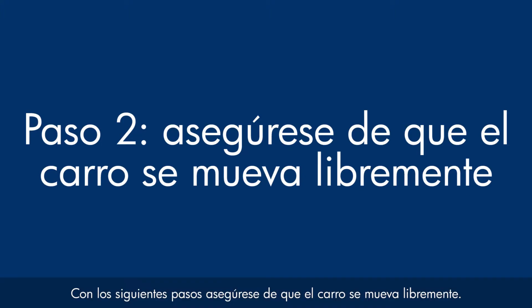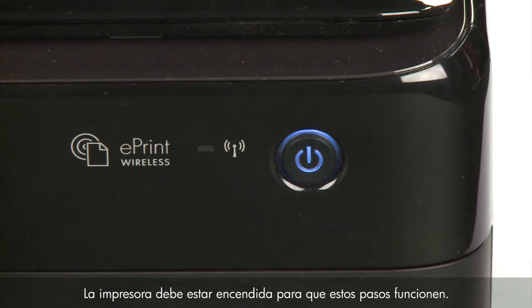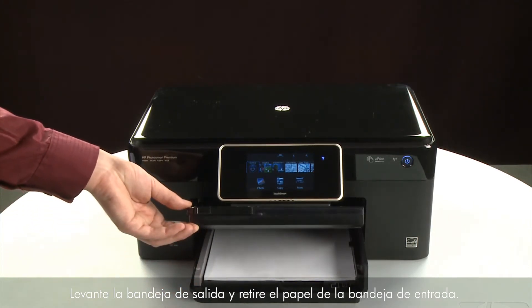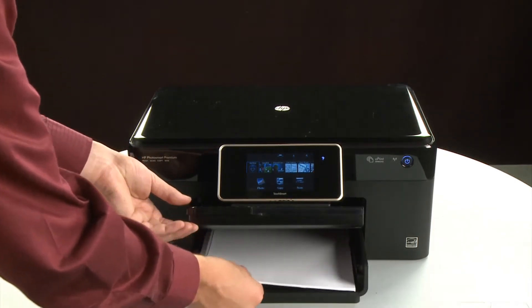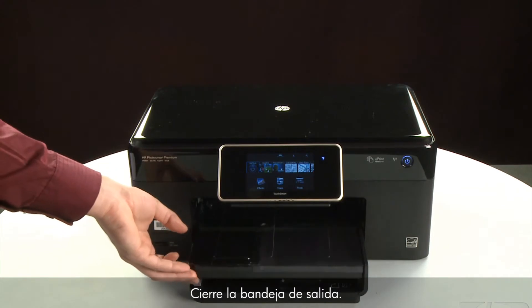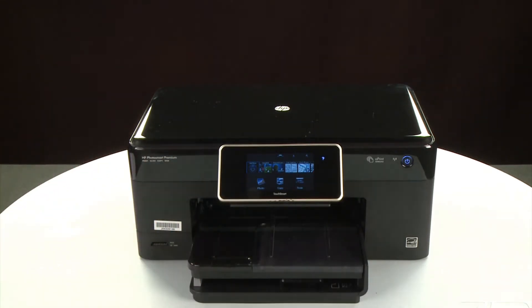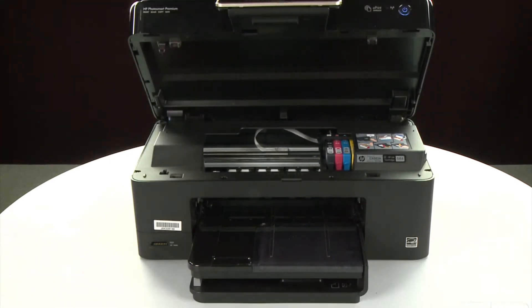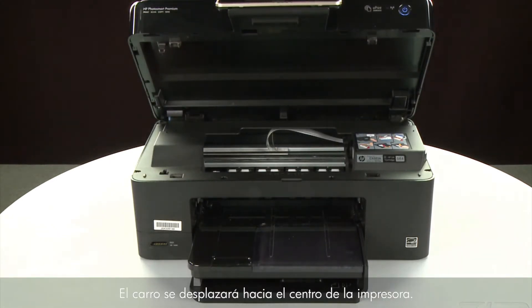Use the following steps to make sure the carriage can move freely. The printer must still be powered on for these steps to work. Raise the output tray and remove the paper from the input tray. Lower the output tray. Open the cartridge access door so that you can view the carriage. The carriage will move to the center of the printer.